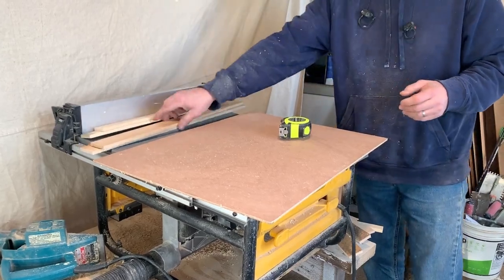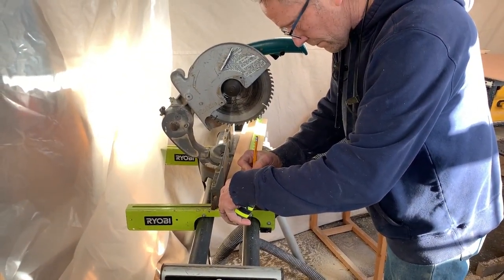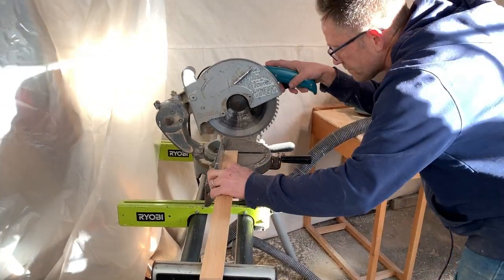Next, we used a miter box to cut the pine boards to length. You're going to cut the side pieces the full length of your plywood panel. You're going to cut the top and bottom board pieces to length to fit in between the side board pieces.